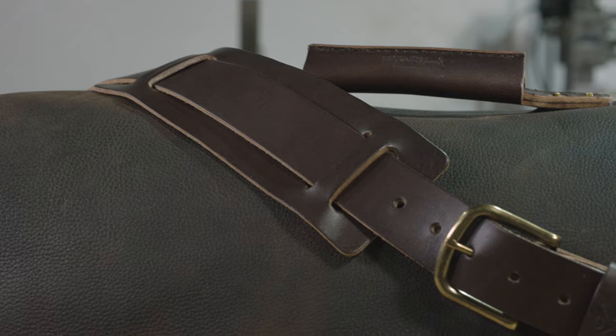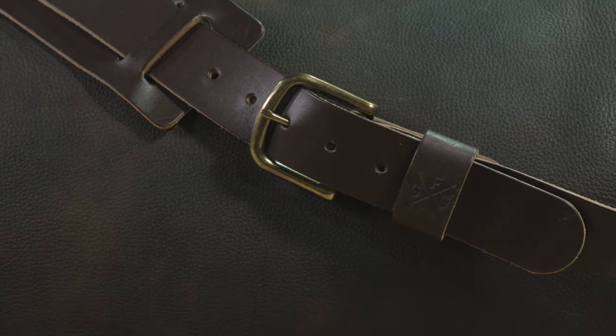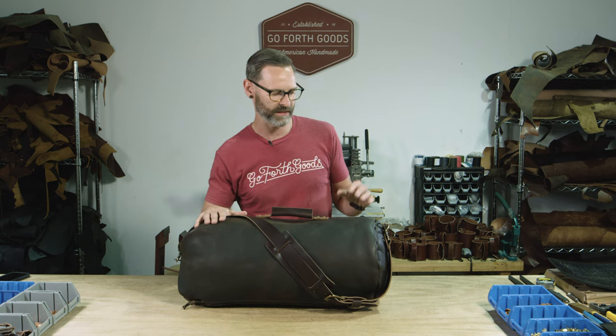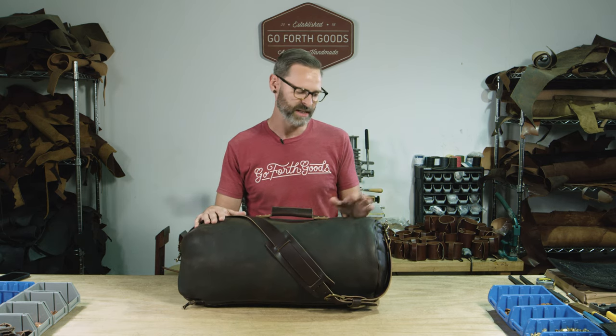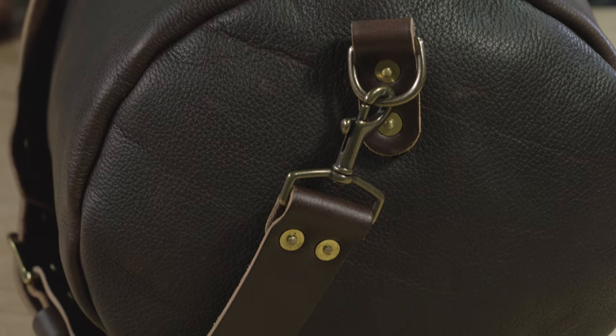The whole bag itself is made out of six ounce full grain leather. It's an oil tan, which means if it gets rained on, the water is just going to bead up and roll off — everything's going to stay dry on the inside. All of the hardware is made out of solid brass — you can see all the swivel clips and everything.